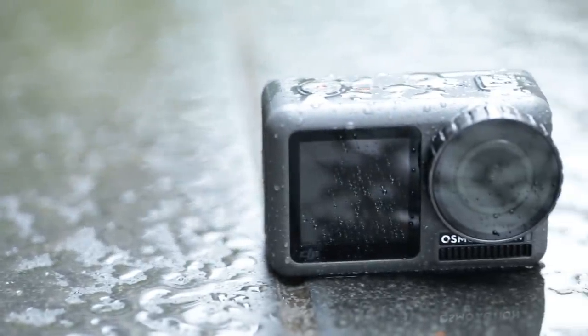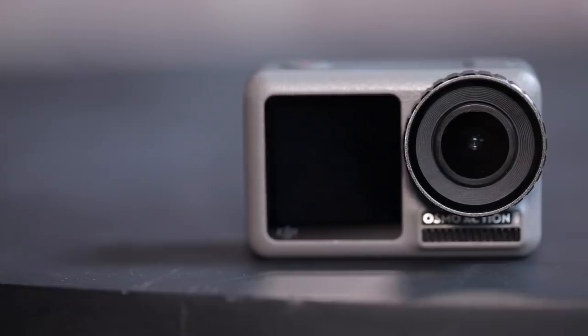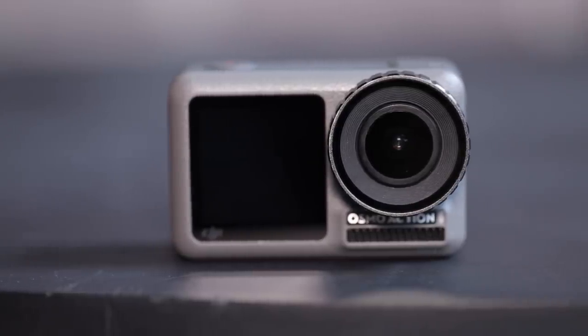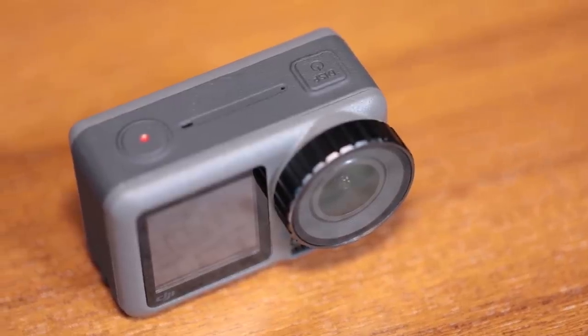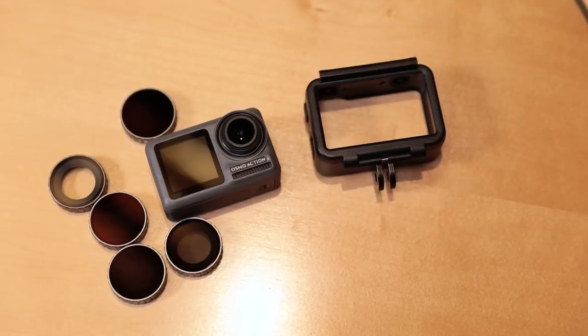It's a rugged little camera too, that's waterproof without a housing down to 11 meters, or 60 meters with a housing. Its frame uses a standard two-prong GoPro mount, so you've got a lot of accessories immediately available. Plus, DJI will have some of its own, including an external mic adapter and lens filters.